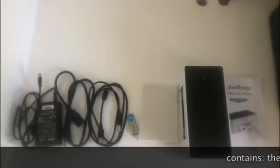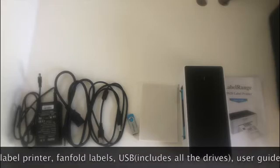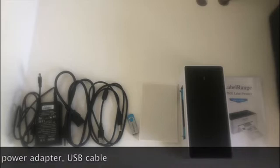Once you open the package, you can see a label printer, a power cable, a power adapter, a USB cable, a user guide, 100 sheets of fanfold label, and a USB.